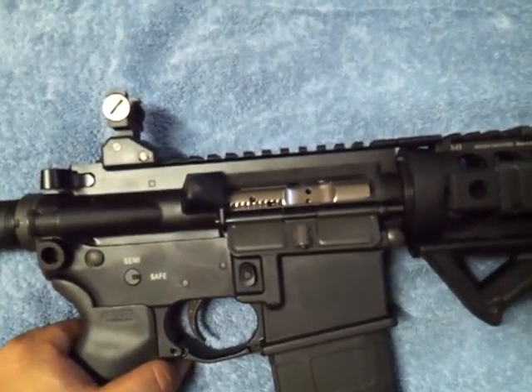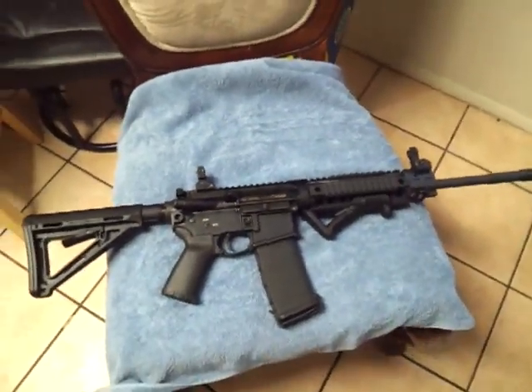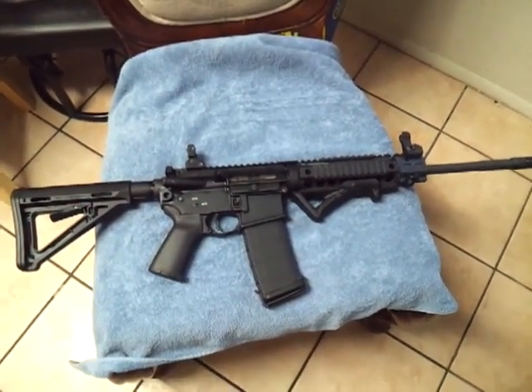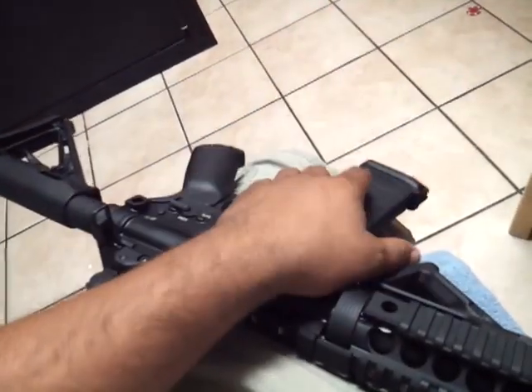I got the nickel boron bolt from Johnny C 308 and I hope to ship this soon. And yeah, I think they do hate it cuz it's black.